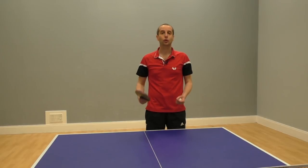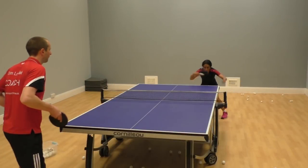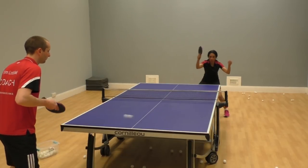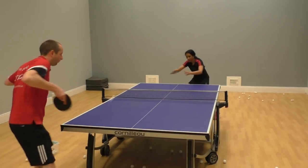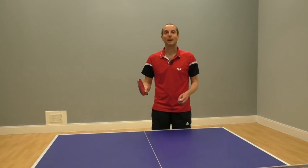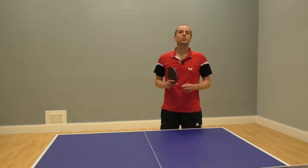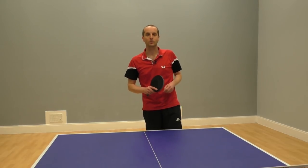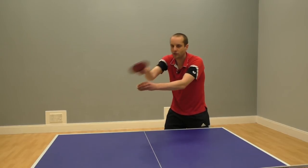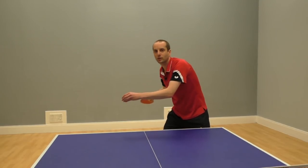The third option is to play a topspin attack — we're going to spin the ball to return the serve. The key here is bat angle and the throw of your arm. If your bat angle is too open and your stroke too high, you're going to be lifting the topspin serve too much and the ball is just going to fly off the end of the table. So you really need to close your bat angle and try to brush over the top of the ball to control the topspin on the serve. You don't need a big swing — just a short, fast topspin stroke should do the trick.